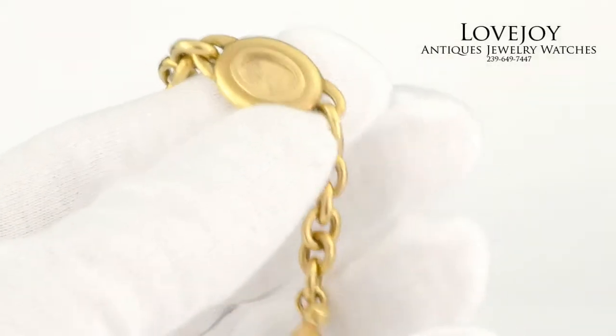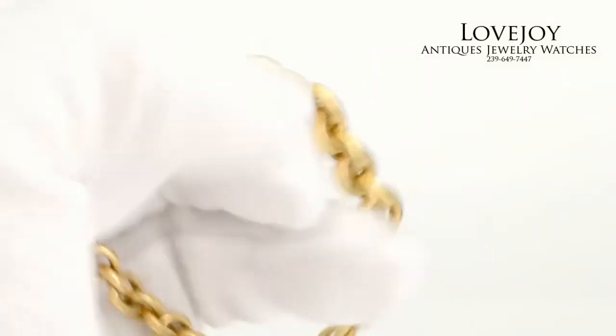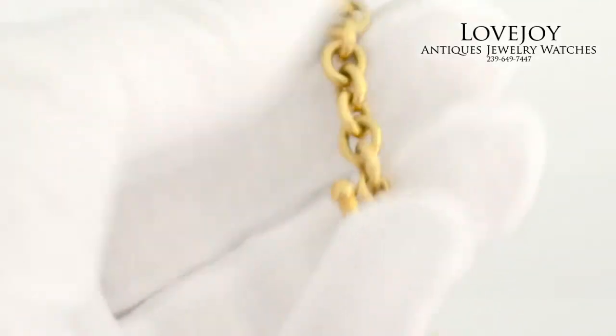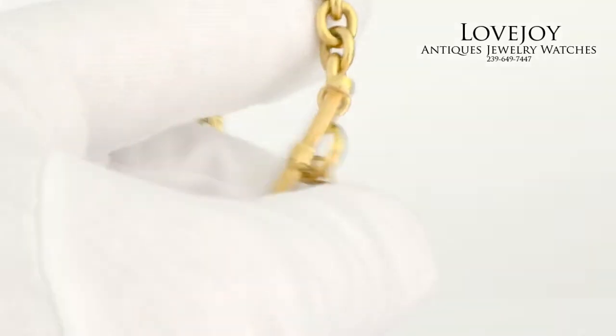How are you doing everyone? Mike for Lovejoyantiques.com. Take a look at a Barry Kesselstein Cord Intaglio Bracelet in 18 karat solid yellow gold. As you can see from the video, it has the intaglio of the sun and moon.